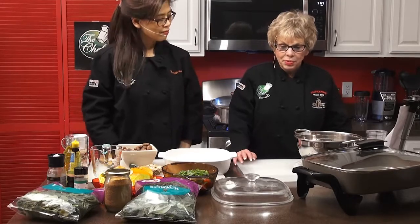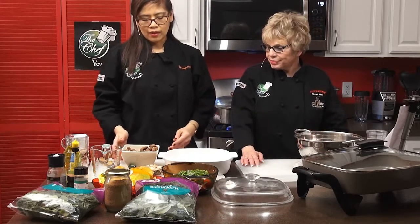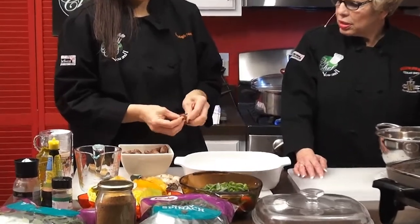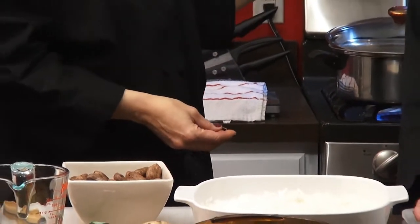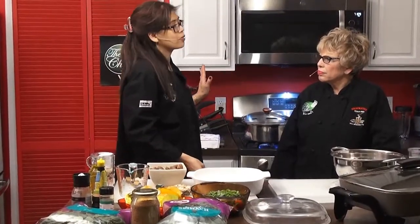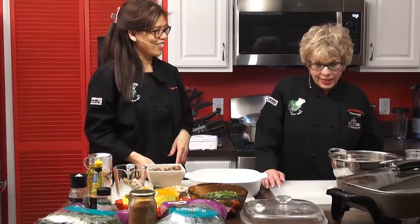Katherine and Maria are back from the break. Maria demonstrates the finished boiled peanuts — properly cooked, still moist, a little purplish or reddish depending on the variety, and not too salty. They're full of protein. You can tell they're just right because they stay moist even after being cooked that morning. Maria gives some to their guest Miriam to try.